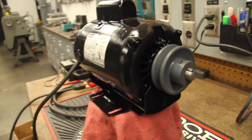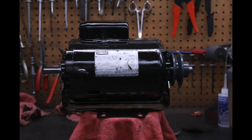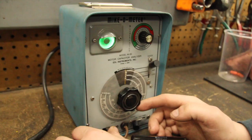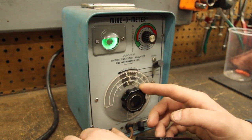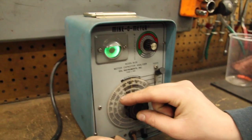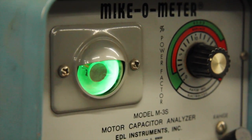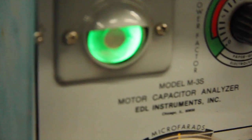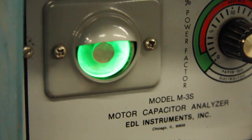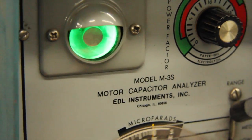There we have it — the before and after, from a rusty crusty junk motor to a shiny, good running motor. And as a special treat, we get to see what this cool capacitor tester is about. You can see the opening on the vacuum tube gets larger, and at its largest opening is where you read the capacitor value on the dial. Pretty cool setup — we found it here in the shop.